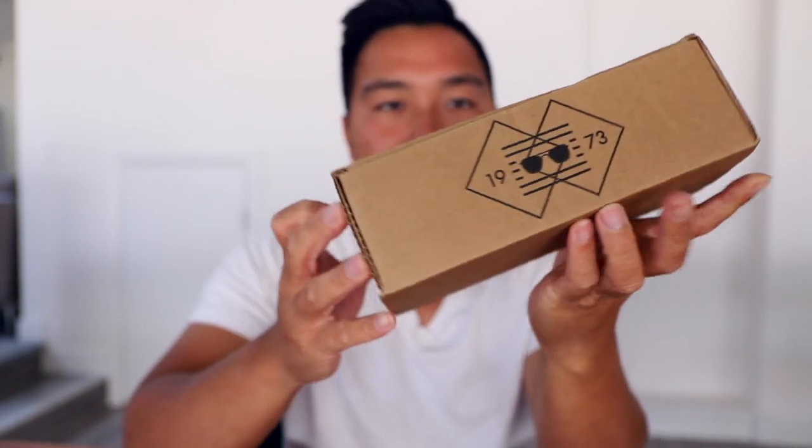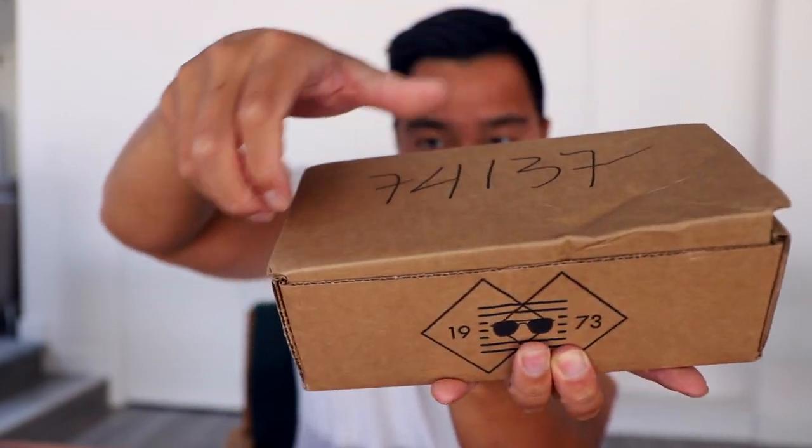This is the box it ships in. Very standard box. Let's open it and see what's inside.